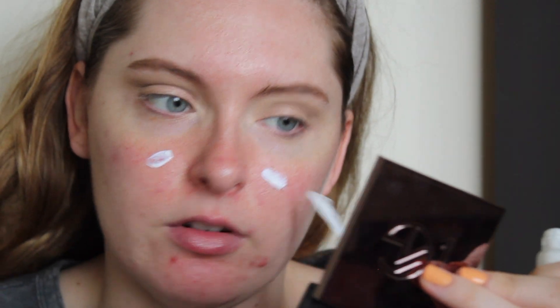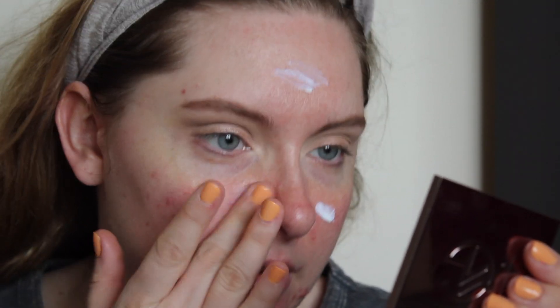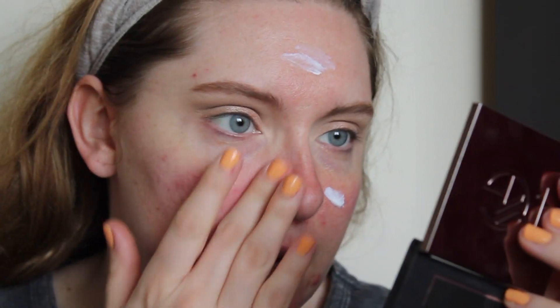For primer, I'm going to take the Hourglass Mineral Veil primer — I have a little sample size and I really like it. It's really expensive, but it reminds me of the NYX Angel Veil, except I feel like it doesn't separate as much. It does give you like a veil. When I want to go natural with foundation, I love a glossy skin tint. The Essence Stay Fit and Awake is like a foundation but applies like a BB cream. But one of my all-time favorites is the It Cosmetics CC Plus Cream, because it has SPF 50 and some good skincare properties.